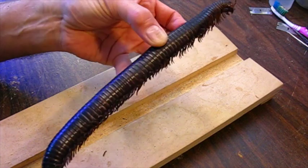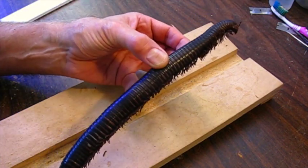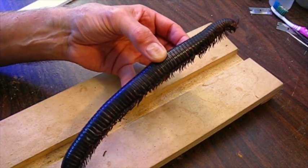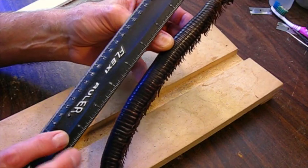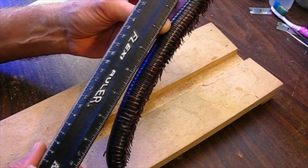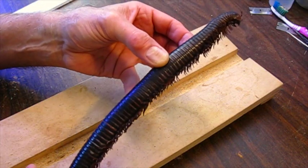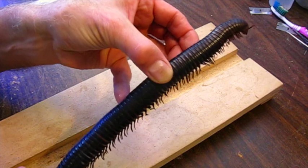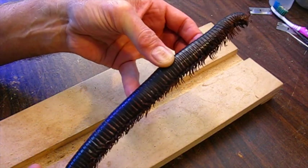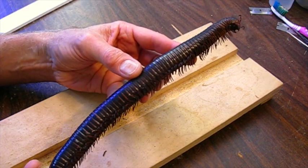They're still available as captive-bred specimens - something like this would be $200 or $300. They say 11 inches is the biggest; this one is a little over 10 inches, so it's nearly as big as they get. I had it in my teaching program for years and it finally died of old age. It's been preserved in alcohol for years and years - maybe 10 years.